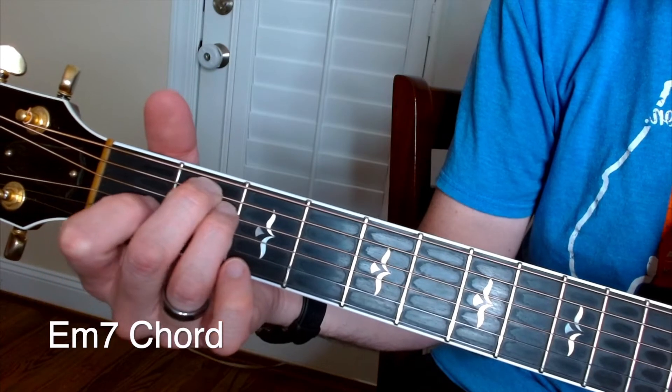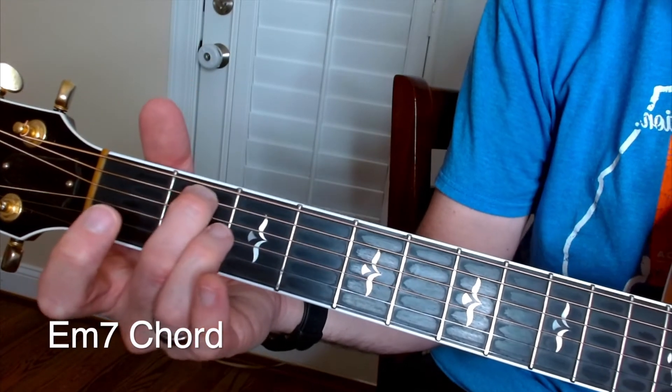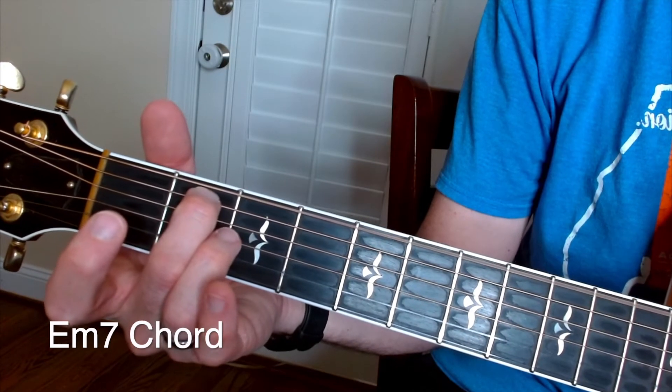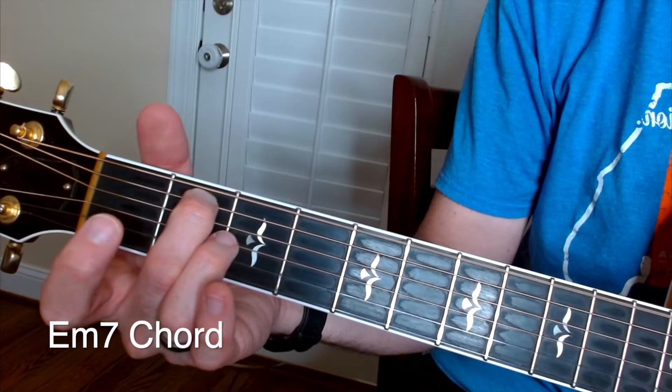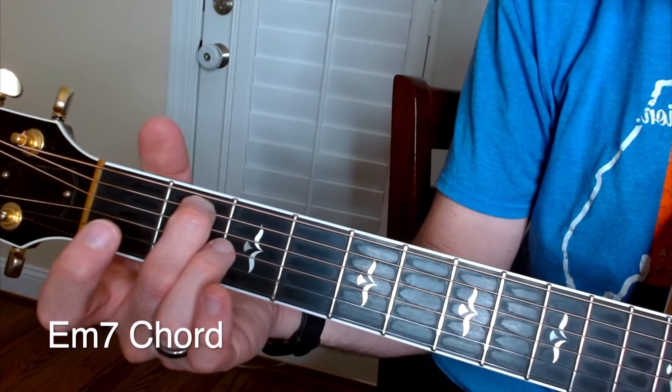If you remember, the E7 looks like this. For E minor 7, just pick up that ring finger. You've basically got four notes in this chord: an E, a G, a B, and a D.